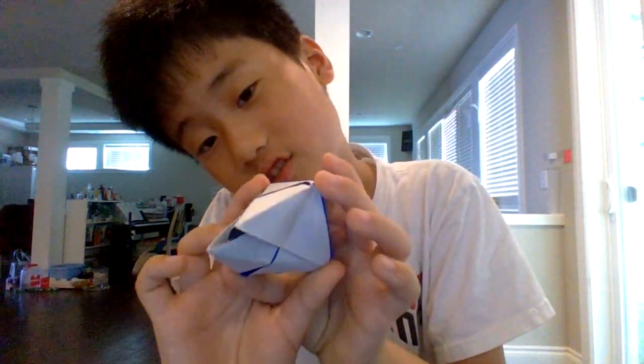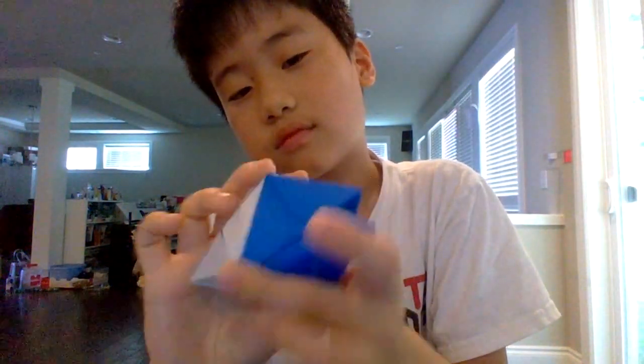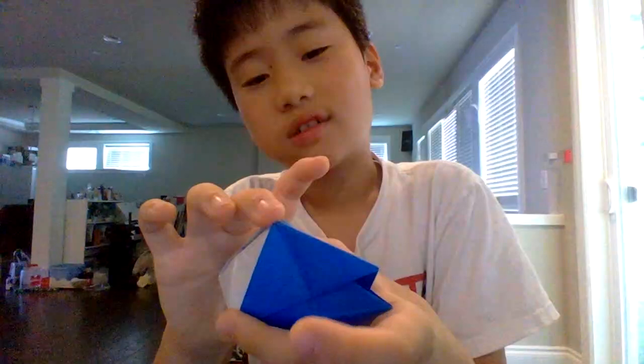I don't remember the steps — but you can memorize it, you are very smart. Just kidding. Jeremy Schiffer made a tutorial on this, so you can check out his tutorial and then you can make it too.